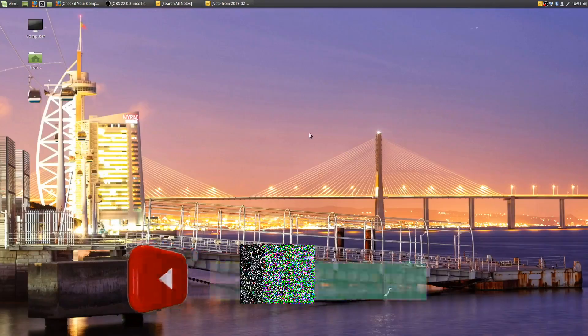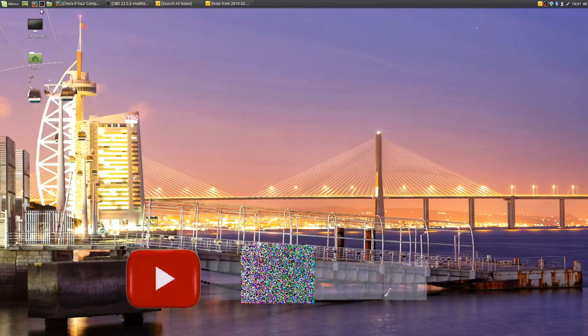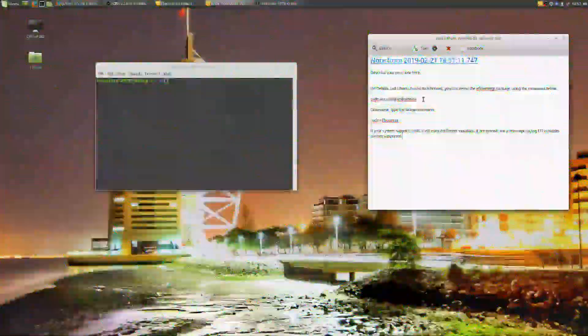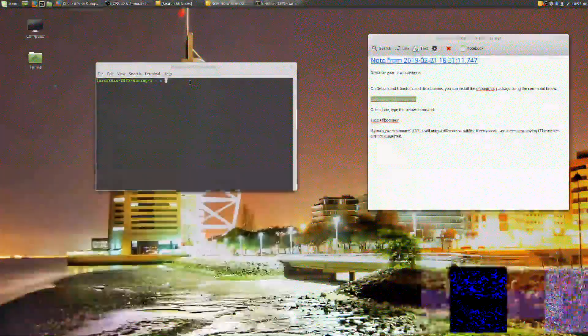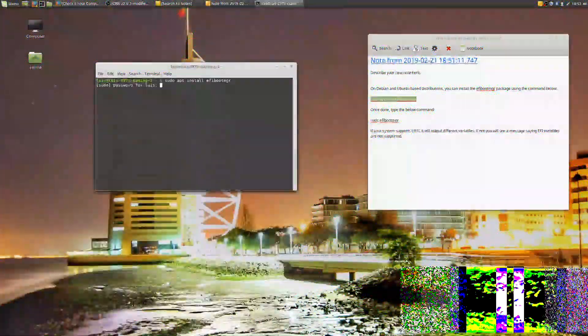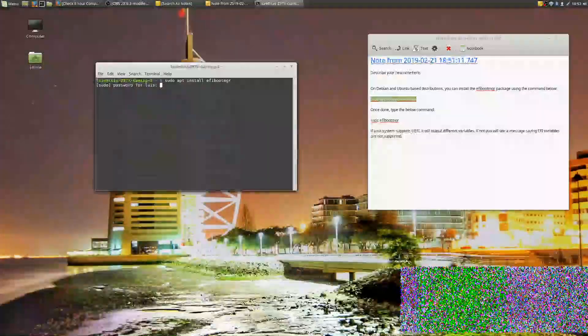Hello YouTube. In this video I'm showing you how you can verify if your Linux installation is in UEFI or legacy mode. You just need to open the terminal and enter those commands, then put in your password.